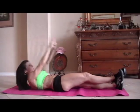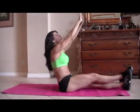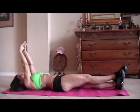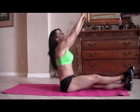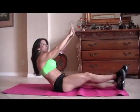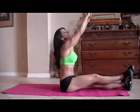Here we go. Get ready. One. Two — if you can only go halfway up, go halfway up. Three, whatever you can do, just work those abs, get them stronger. Five. Good. Six. It took me a long time to get my abs in shape and get them stronger — it doesn't happen overnight. I think we're on nine.